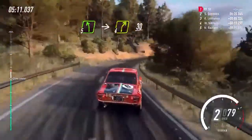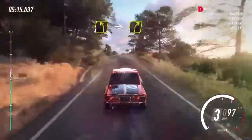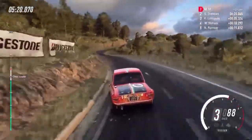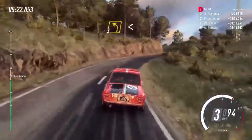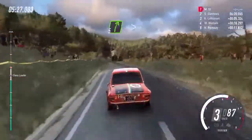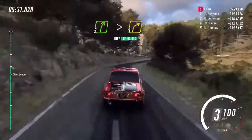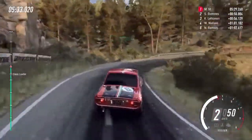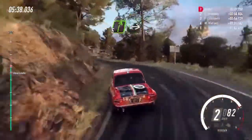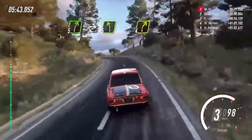4 left long, into cut, 4 right. Into 3 left long, opens over crest, 70. 5 right long, tightens, 3 long. Into 2 left, 30. 5 right, into 5 left, over crest long, tightens, into cut, 4 right.